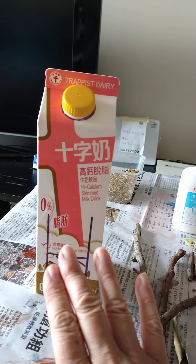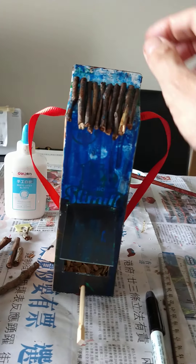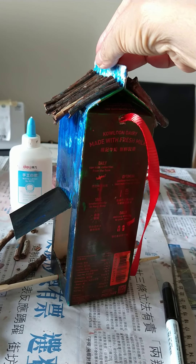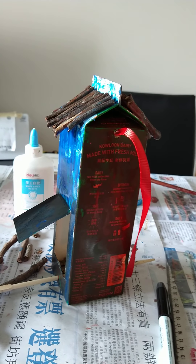You can just make it like that, or you could paint it. You can paint it and then glue on the sticks. You'd have to cut them to the right size.